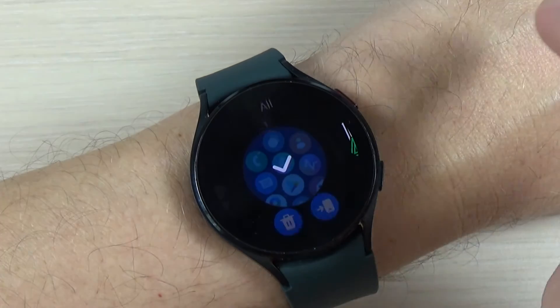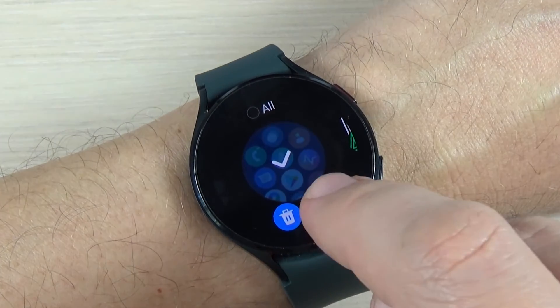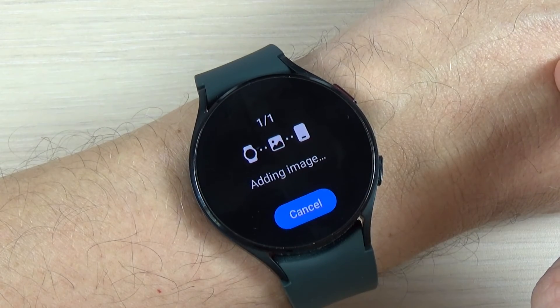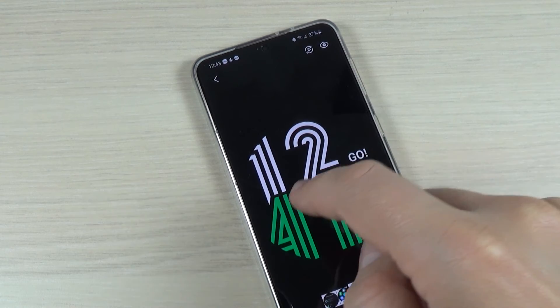If you push long on one of the screenshots you can delete it or you can send it to your phone. And here are the screenshots on my phone.